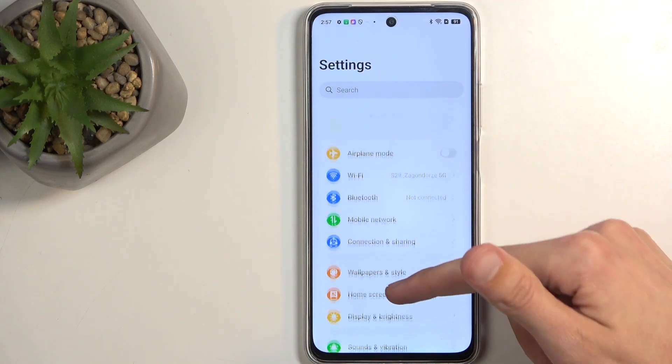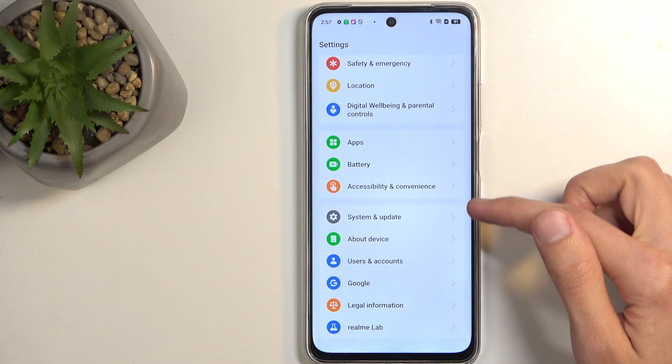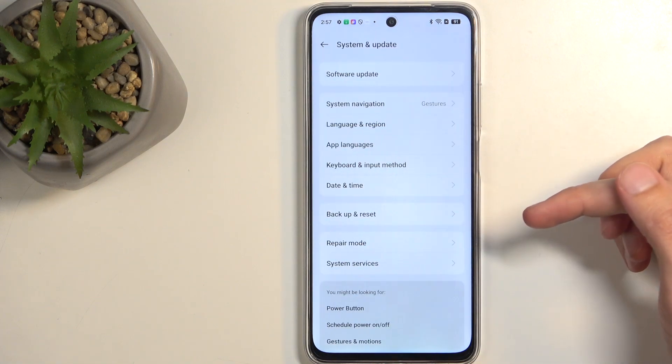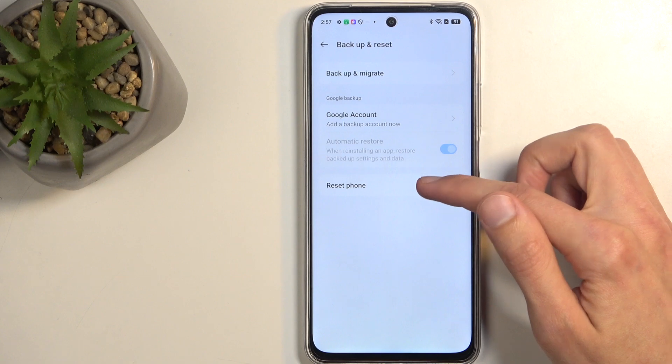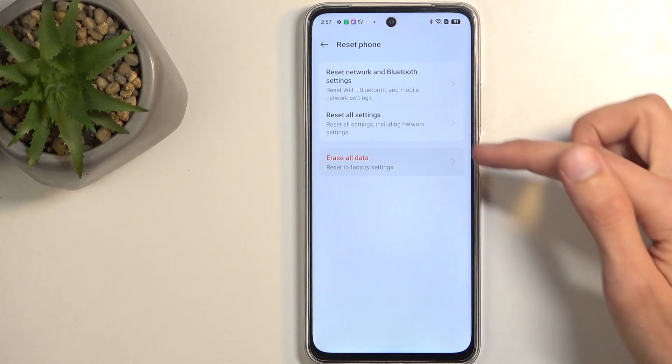Next, scroll all the way down and select System and Update, then Backup and Reset, then Reset Phone, and choose Erase All Data.